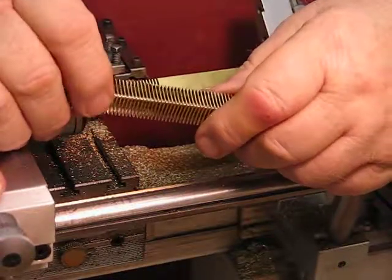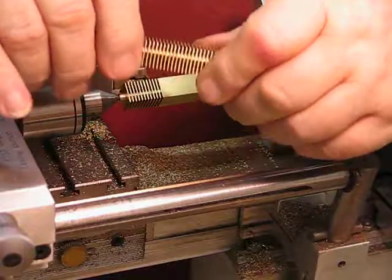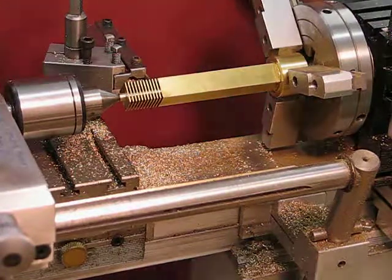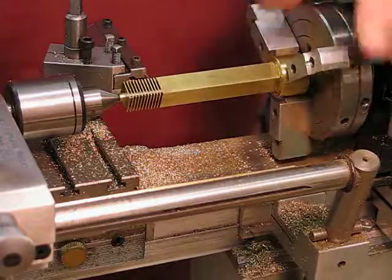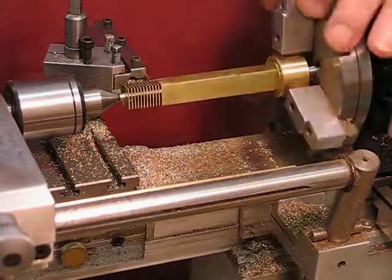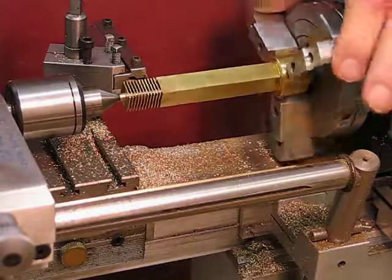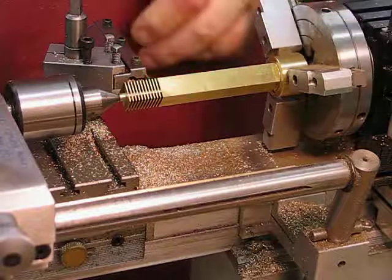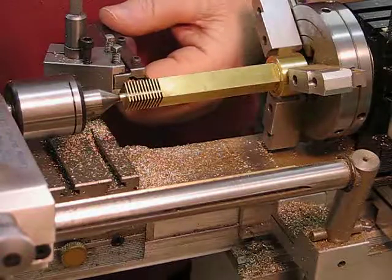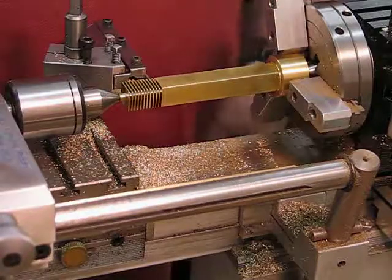I thought I'd just let you see the process — you may get some ideas from it. The fins are only 26 thou thick, and the parting tool I'm using to separate the fins is 40 thou. I had to make up a special holder to fit the 40 thou parting-off blade. This won't be a long video; I'll just do a couple of fins so you can see how it's progressing.